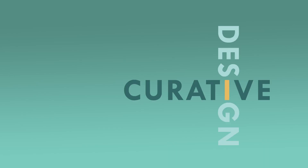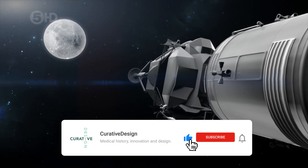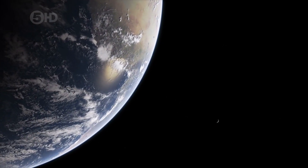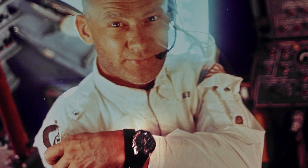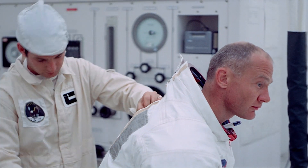This is Curative Design, and I'm Ruin Matthews. Apollo Control, Houston — 55 hours, 47 minutes. Welcome back to part two of a three-part series of Curative Design dedicated to the Apollo Moon missions and the watches that were selected for them. In episode one, we set the stage for the Apollo Moon missions, as well as how the Omega Speedmaster Pro was ultimately selected to be the official watch of the Apollo missions. In this episode, we'll explore some of the ramifications of that decision. Let's get started.